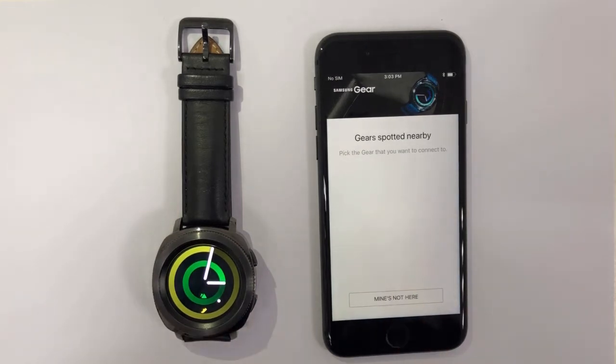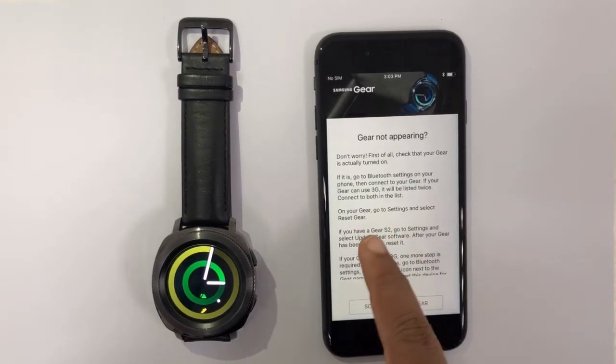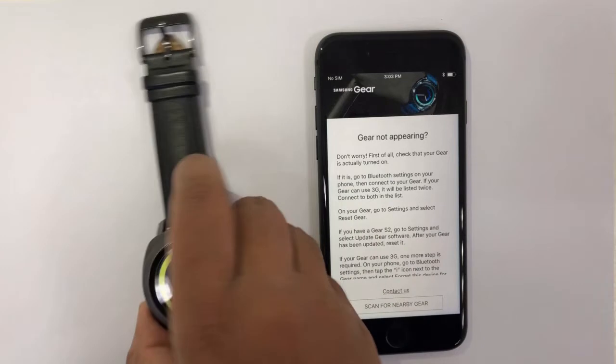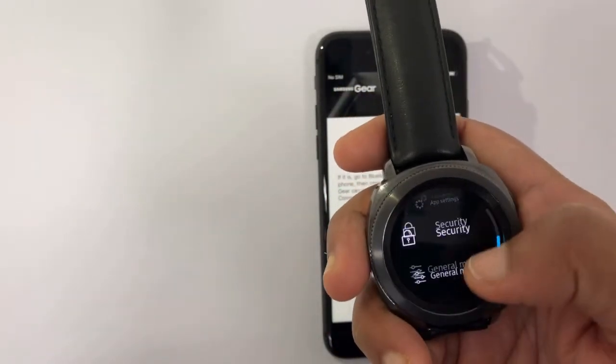It seems the app cannot find my gear. An info page has popped up telling me to reset the gear. Since I've already synced my data with the Samsung Health app, the reset won't be a problem for me.